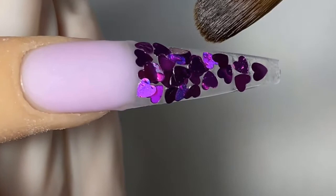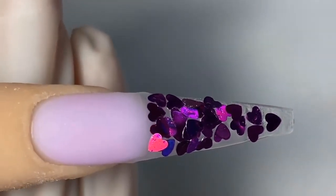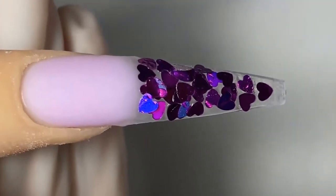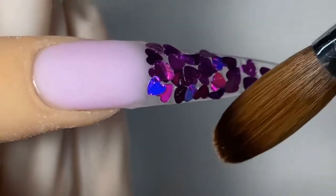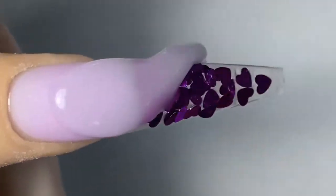You can get these hearts on Amazon. The light purple I am using is number 106, the dark purple is M14.